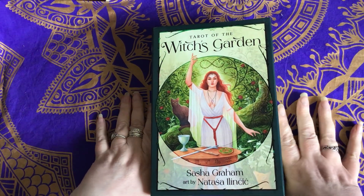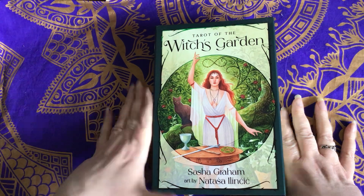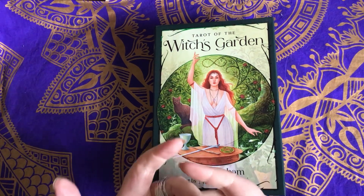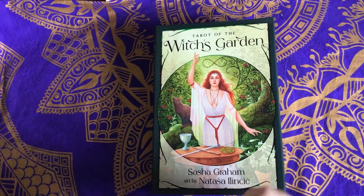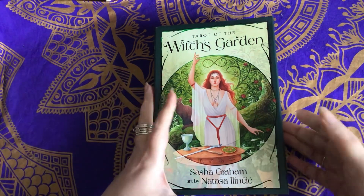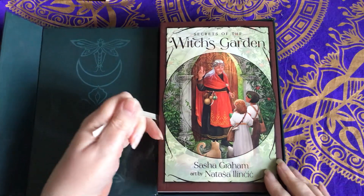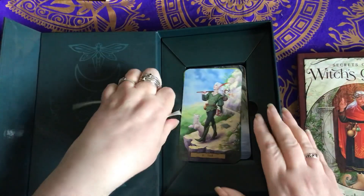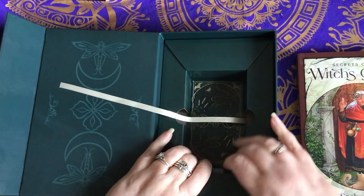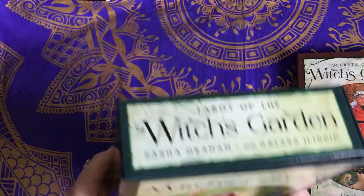It's a really nice box — the Llewellyn kits are always in lovely boxes. The thing I was finding with Llewellyn is that the cardstock of the actual decks was really lacking. Everything else was great — the books were great, they invested in really beautiful four-colour books — but it seemed like they scraped on the quality of the cardstock. I don't think that's the case with this one from what I've read. It's got a nice magnetic closure, and inside we have the book and the deck. It's actually quite a sturdy box.